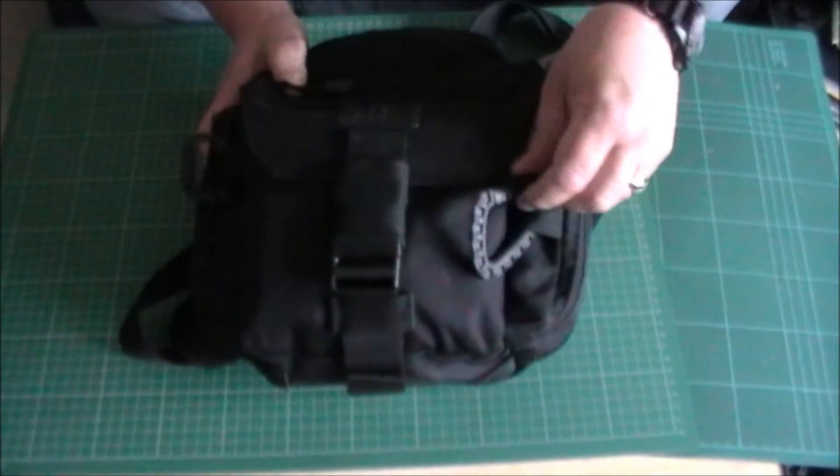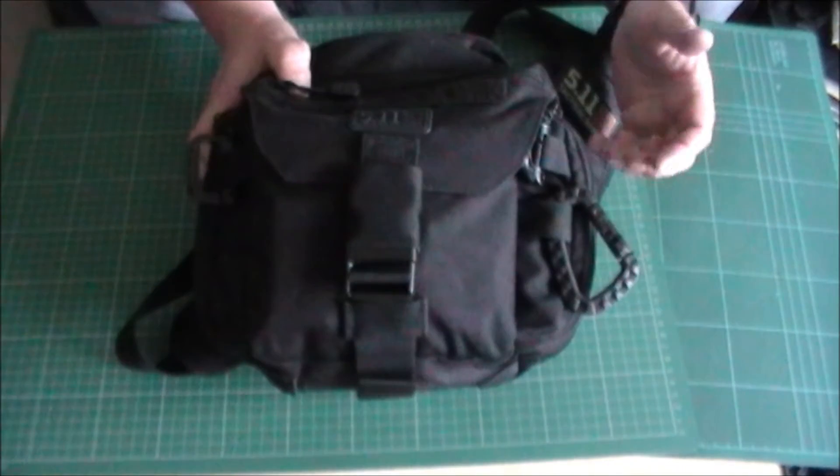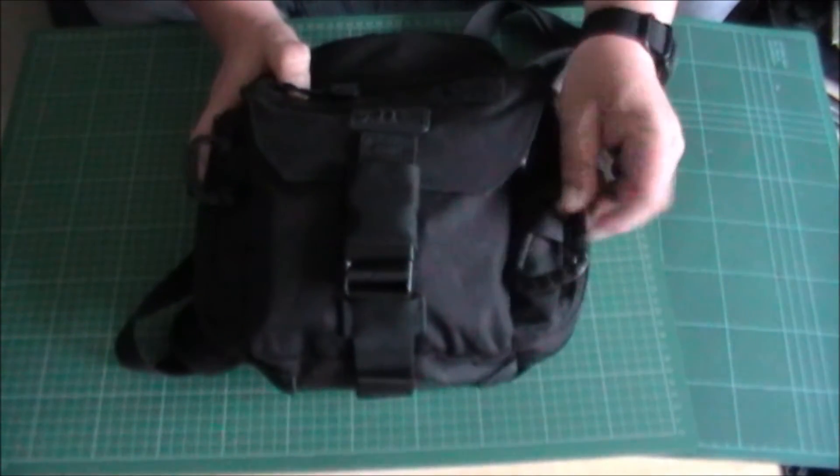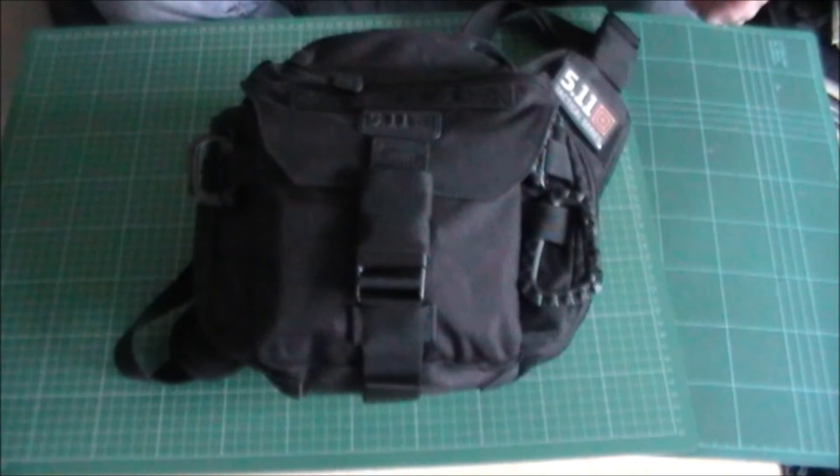I'm covering this in the review because people will ask — I wear a baseball cap a lot. Just hook the strap on that, gives me somewhere to put it without screwing it up and putting it in my pocket.